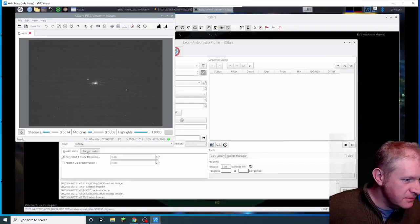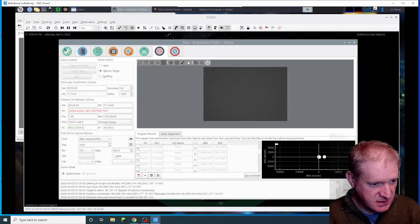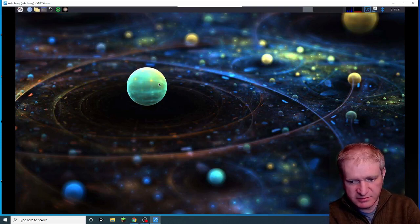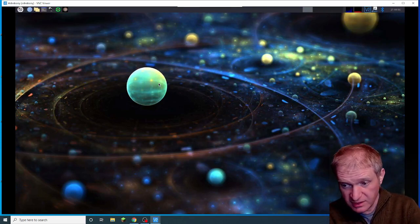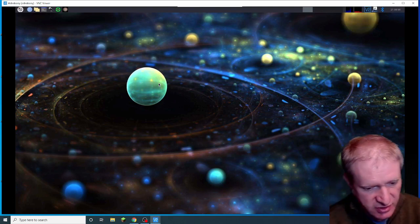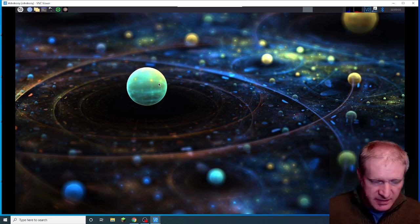Two things disconnecting — one is the... ah, there we go, it's crashed. Yay! The issue I've had has been software crashing, as you can see, and the mount disconnecting. And also the Altair Linux driver for the camera has been problematic.